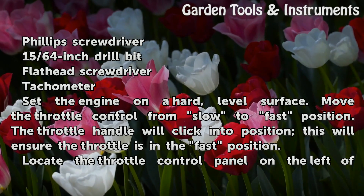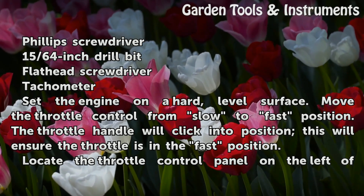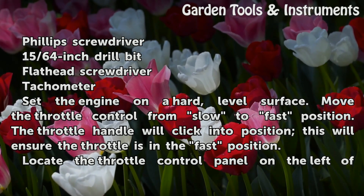Tachometer. Set the engine on a hard, level surface. Move the throttle control from slow to fast position. The throttle handle will click into position — this will ensure the throttle is in the fast position.